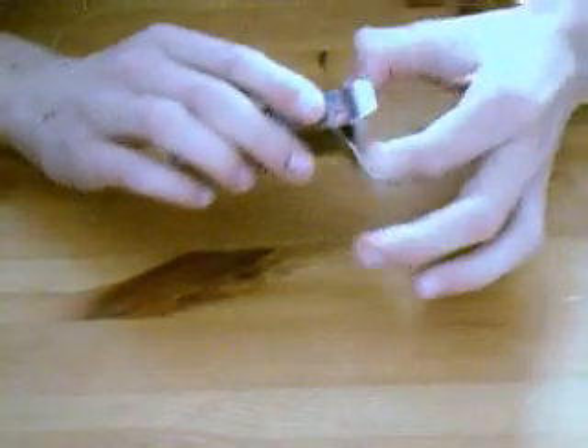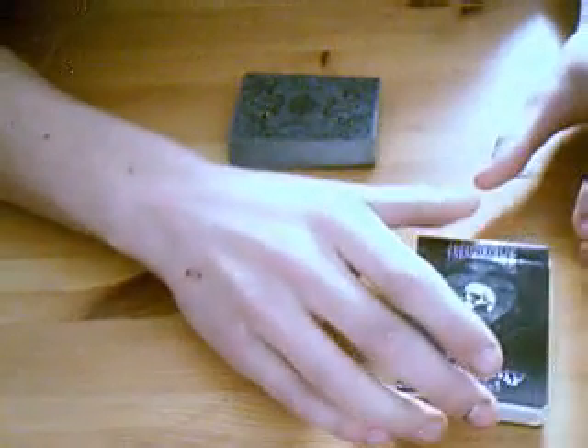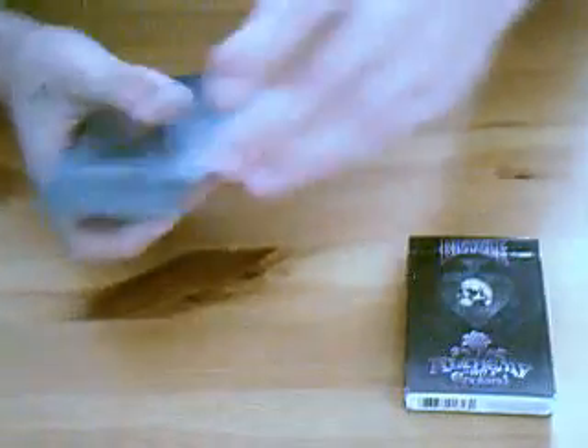They're not great cards to use for magic. I'll open up the deck now and show you why. But first, the backs — let me shut the pack. Okay, the backs — I quite like the backs.